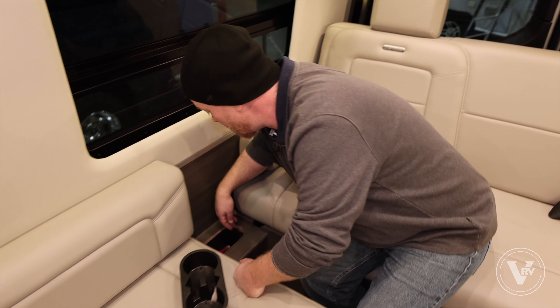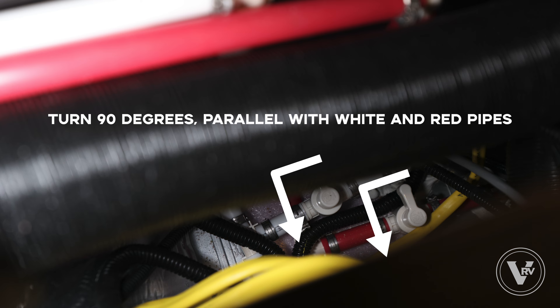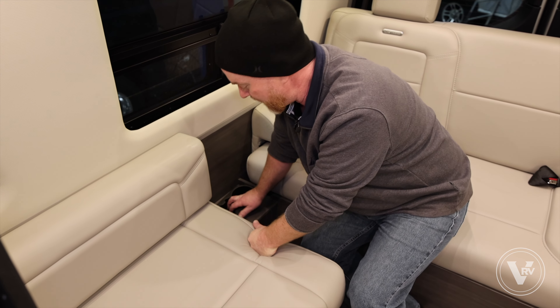Then we're going to step into the back and hit the low point drains — they're going to be under the cup holder on the curb side of the unit. Reach in here and open them up.